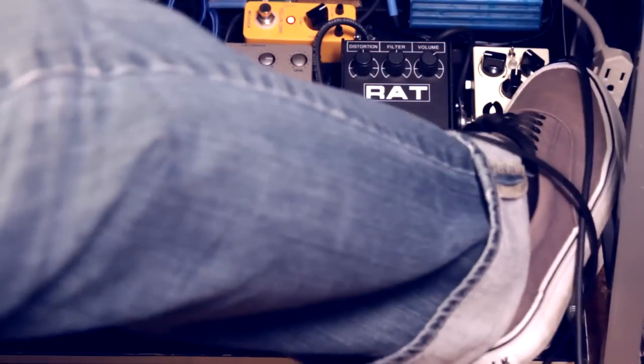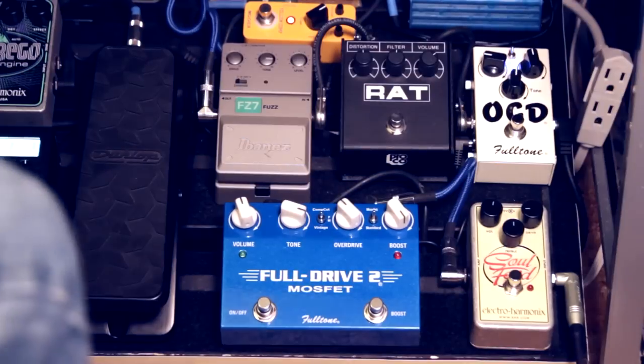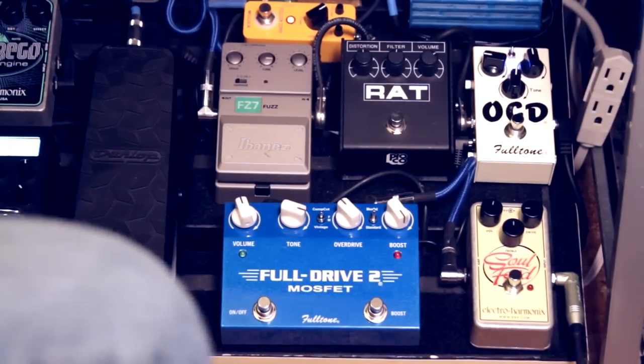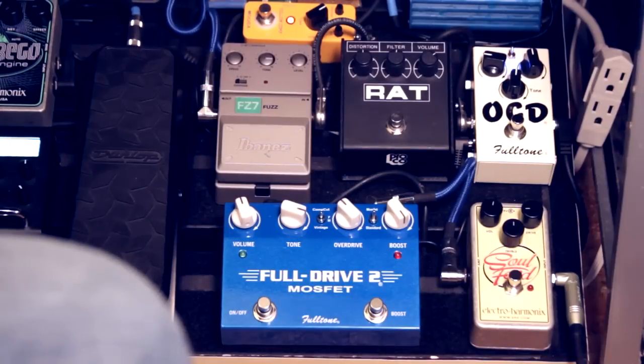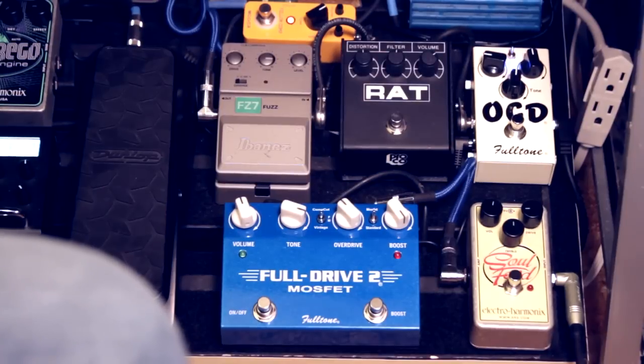Now we're going to go to the OCD. I use the OCD as my third stage gain, or second, depending on the setting I'm in. With Facing the Furies, this is actually my primary overdrive. So that's the OCD.